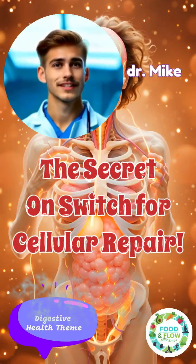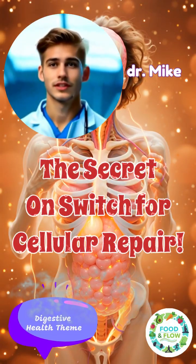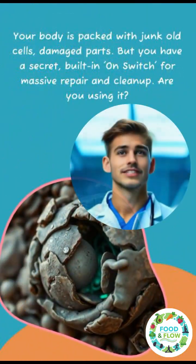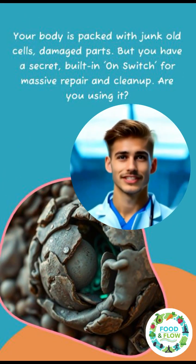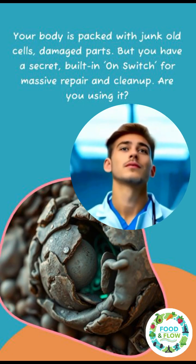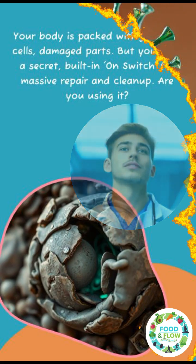It's about to get real. Welcome to Food and Flow, the secret on-switch for cellular repair. Your body is packed with junk — old cells, damaged parts. But you have a secret built-in on-switch for massive repair and cleanup. Are you using it?